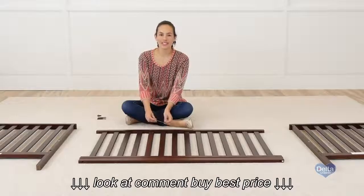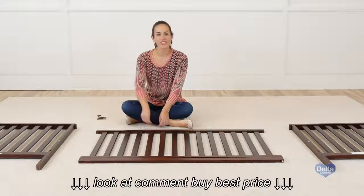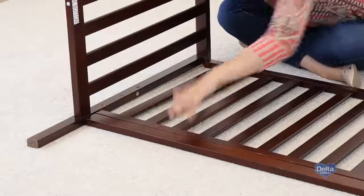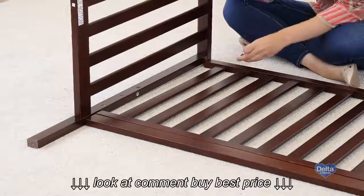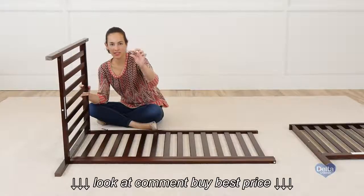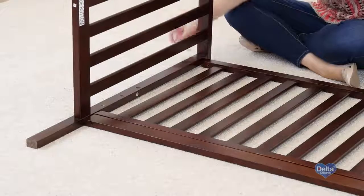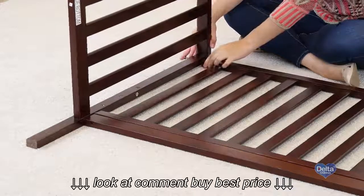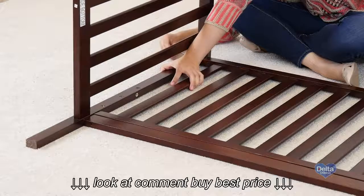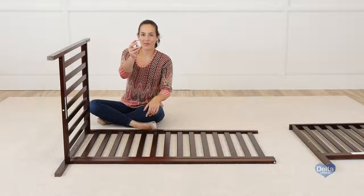The next step is to attach the sides of the crib to the front rail. For this we're going to need four barrel nuts and four 70 millimeter bolts. Don't forget your Allen wrench. If you're working by yourself, it's easier if you do it on the floor. Remember to insert the barrel nuts sideways so the bolt can go through. Don't forget to use the short side of the Allen wrench to tighten all the bolts.